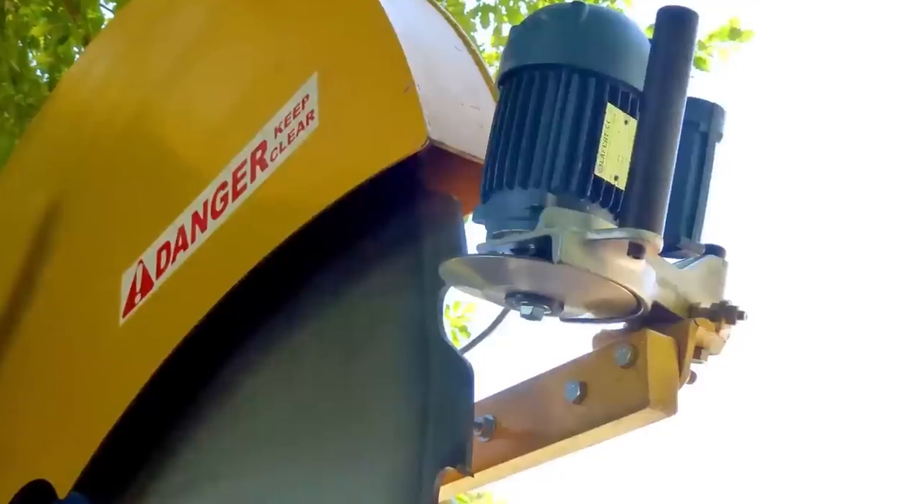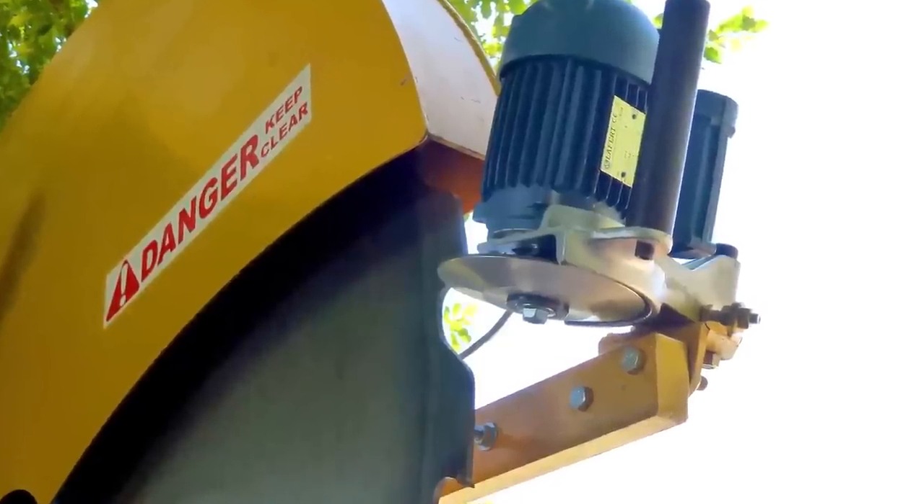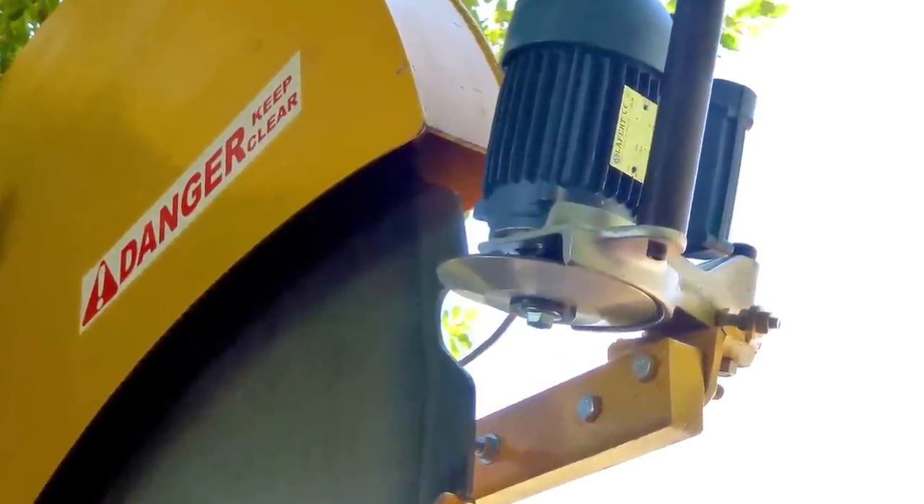The blade can be sharpened in situ with an easily attached 240V diamond wheel grinder, which is supplied with the machine.